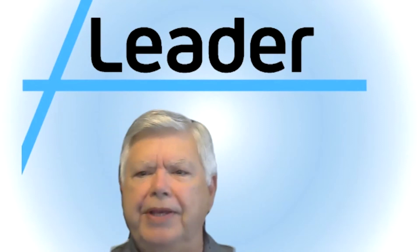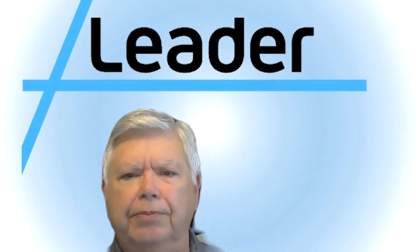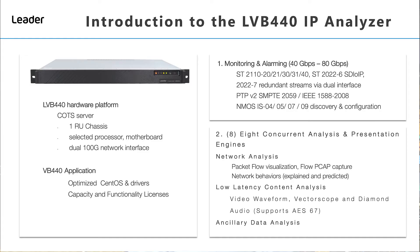What COTS-based hardware is the LVB440 based upon? The LVB440 is a true COTS server in a 1RU chassis with dual 100-gig network interfaces, with an optimized Linux CentOS and drivers. It supports both SMPTE 2022-6 and 2110 suite of standards, and 2022-7 seamless protection switching of RTP datagrams, as well as NMOS IS-04, 05, 07, and 09.